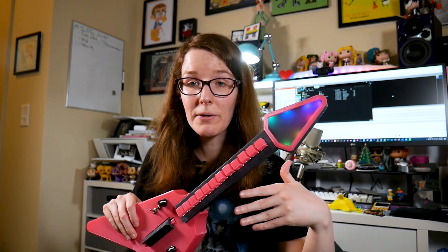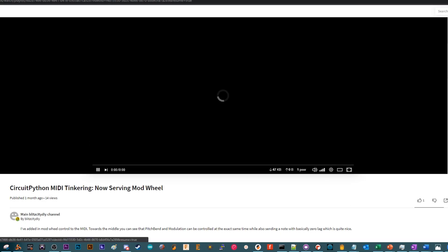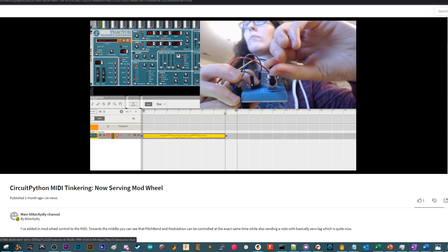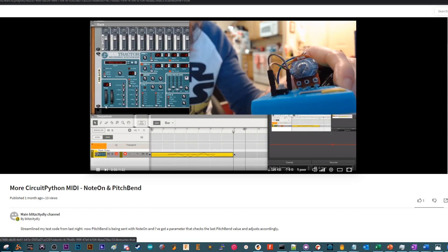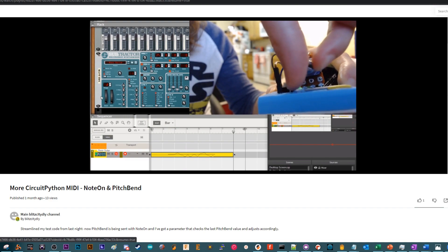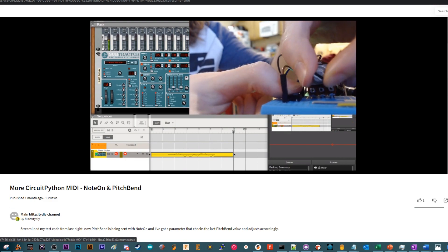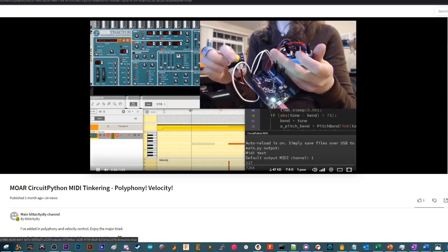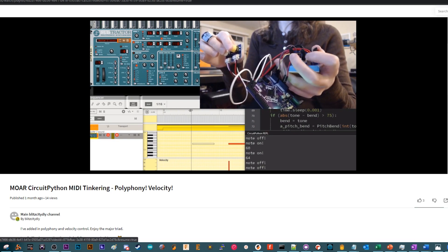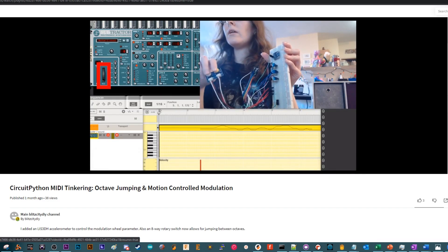If you want to see how I approached writing the code, I actually documented it on DiodeZone, which is a PeerTube instance managed by Micah Scott. She does a great job running it — I love uploading content there. I put things up there that I wouldn't put on YouTube, like when I'm working on something and just want to share the video. I'll link the playlist in the description. You can see how I went about it — my tried and true practice of: start with just sending a note, then send two notes, then expand from there. Try pitch bend, try the accelerometer.